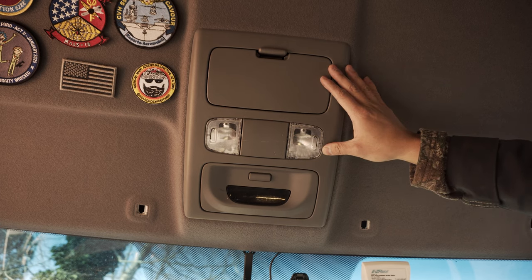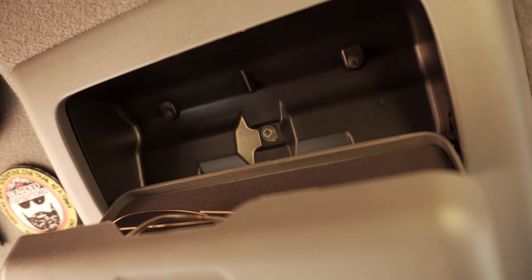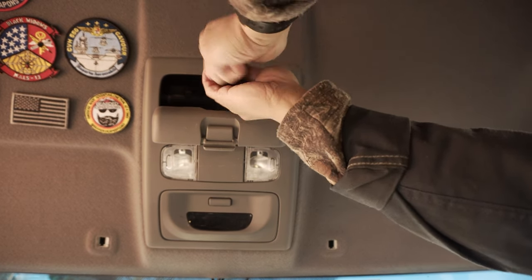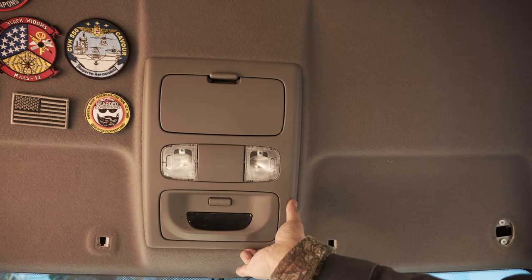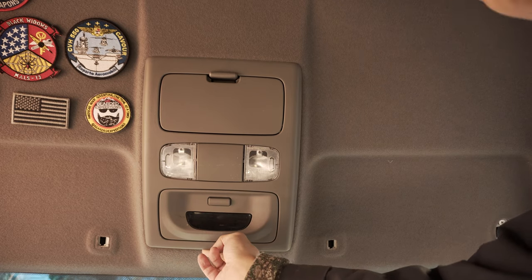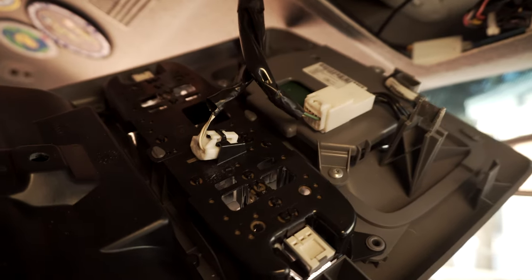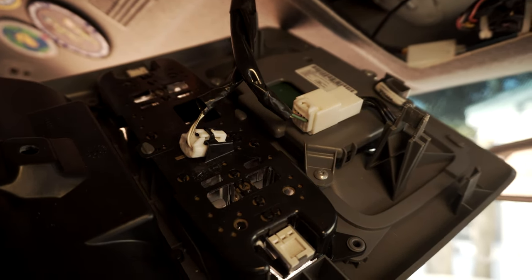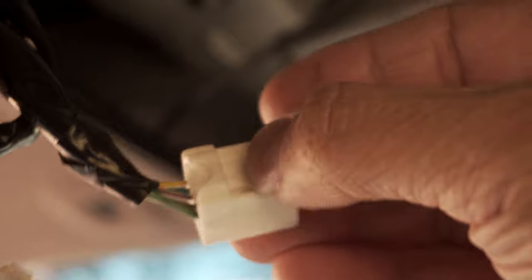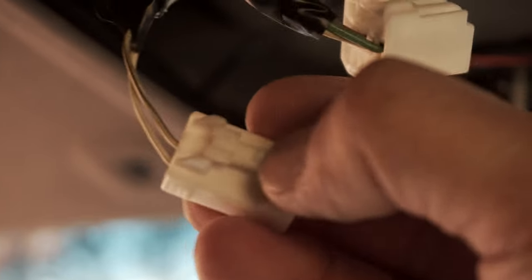Now we can remove this plastic assembly up here. First we'll open up the sunglass container — there's a Phillips head screw to undo right there. At this point we can pull the front end and it should pop right out, but don't pull it out completely since there are wiring harnesses to disconnect. Push down on the tab on top and the connector pulls right out. Same with the second harness — it's just locked by that little tab on top.